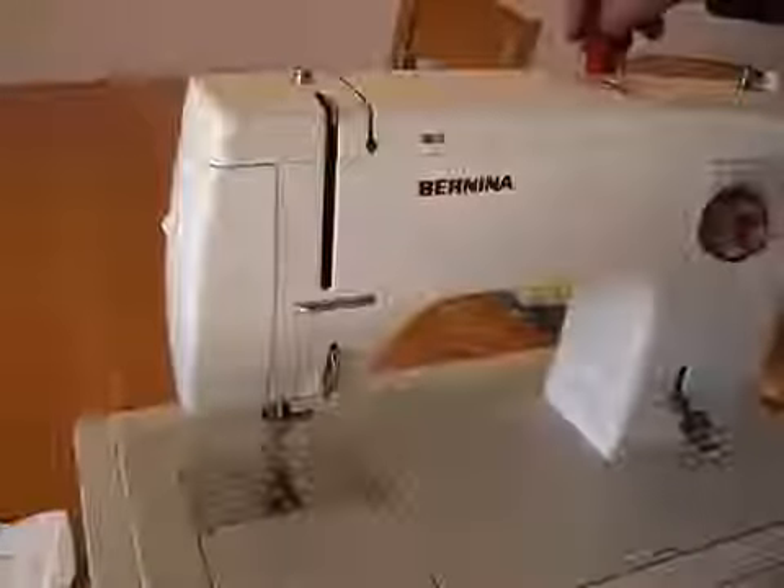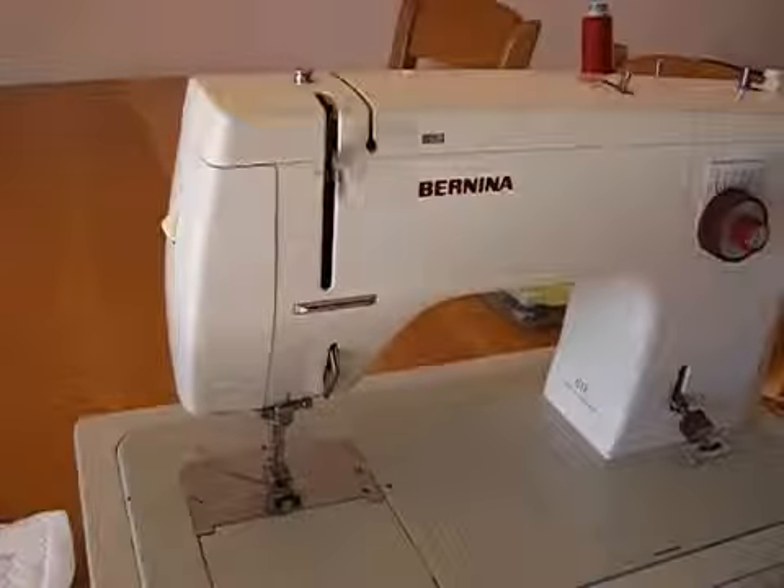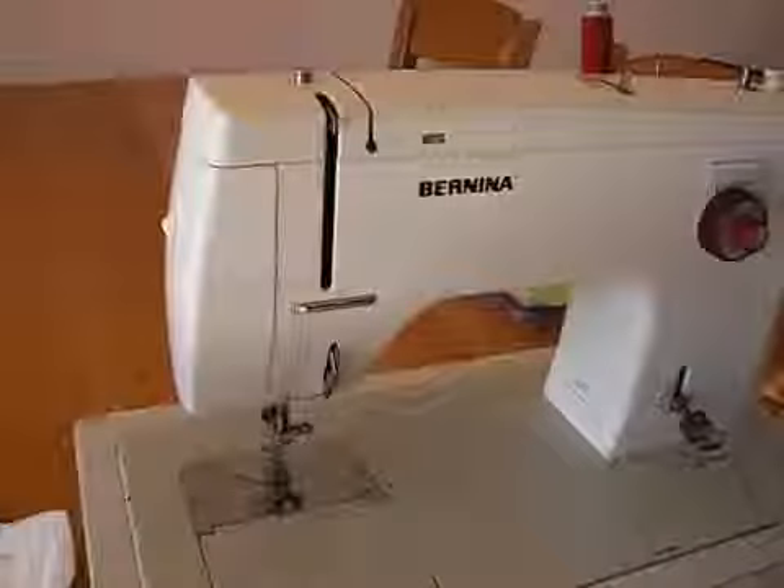Hello, this is a Bernina 817 and I'm going to show you how to thread it. First of all you have to make sure that the needle is in its highest point.